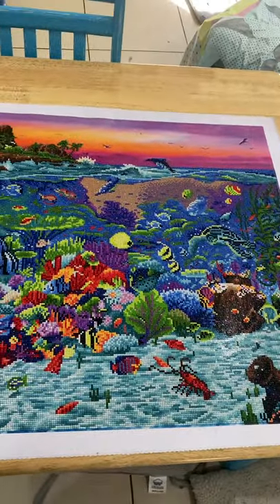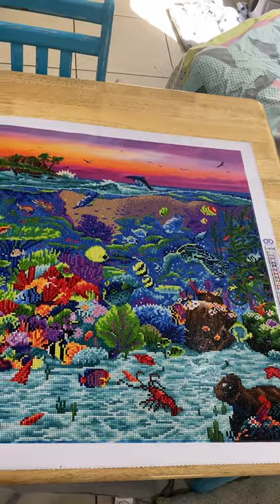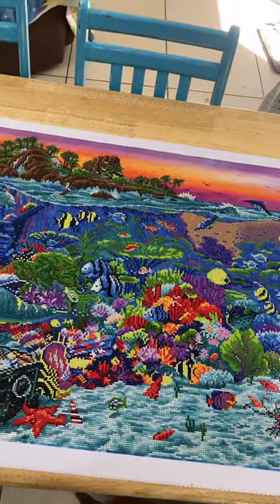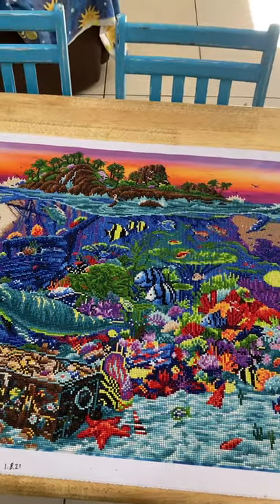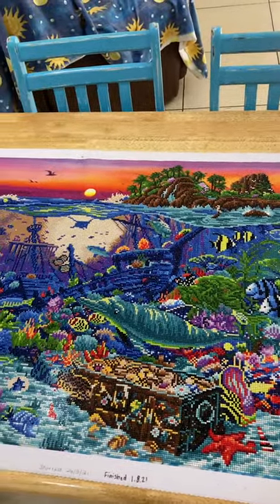It took me about eight weeks to complete, and I work full-time so I just work on it at night. But admittedly I do spend a fair bit of time on my diamond painting.